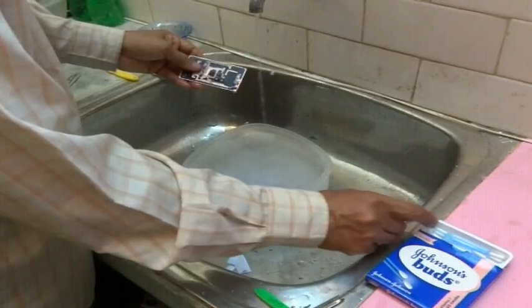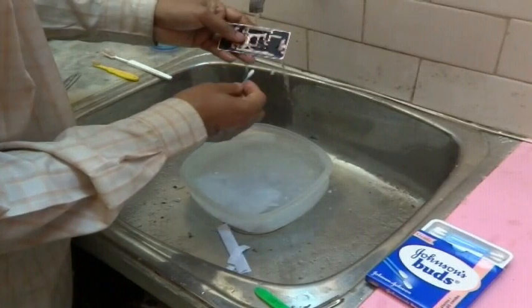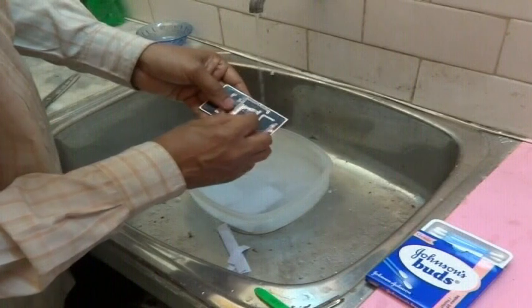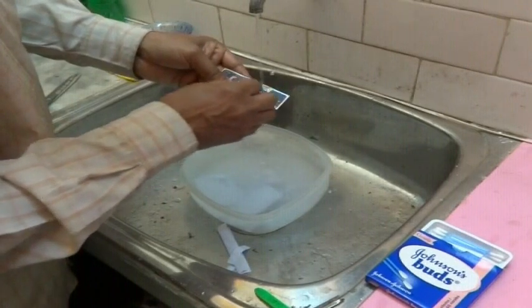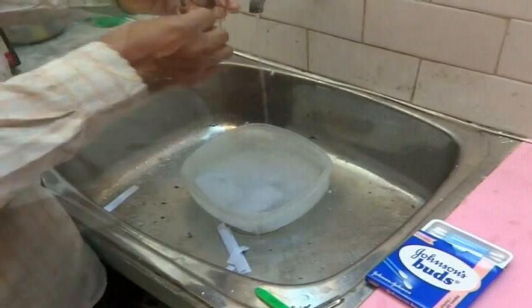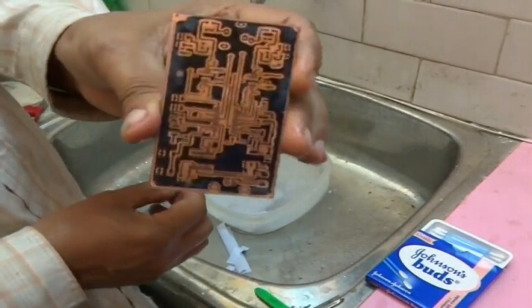Since we are dealing with fine pitch traces, we may observe that paper is sometimes not completely removed from between them. To clean up these portions, we use a cotton bud soaked in water to gently rub along the trace directions. This ensures that all the copper between traces is exposed. This completes the toner transfer and we are now ready to etch the PCB.